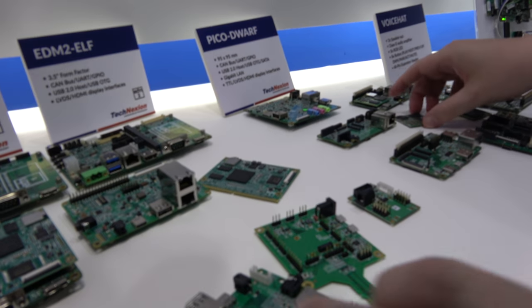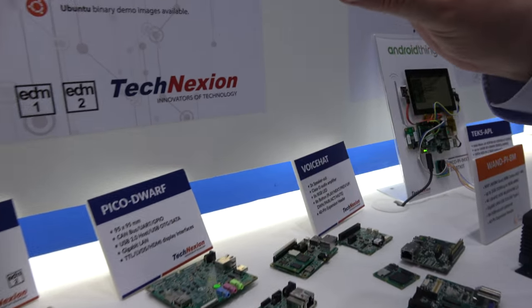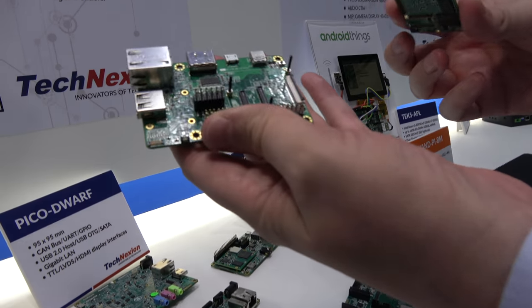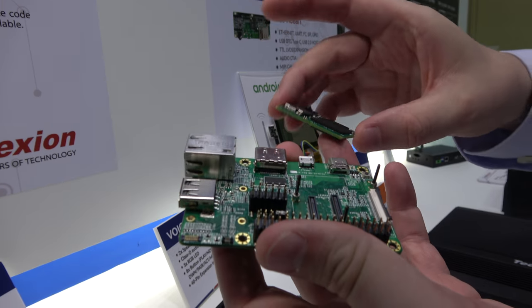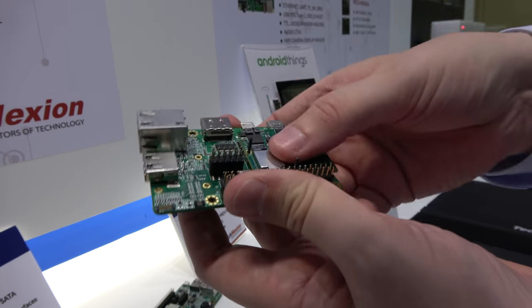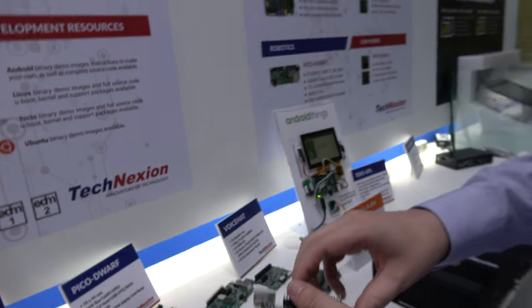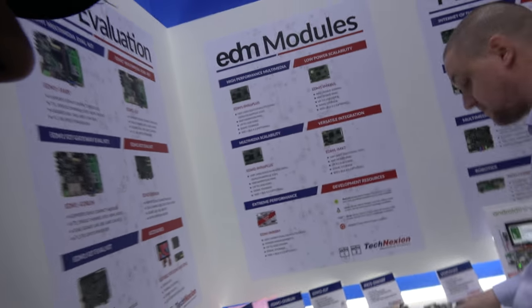Here is a carrier board for our EDM products and one of our Pico modules — you can just click it right in, simple as that.